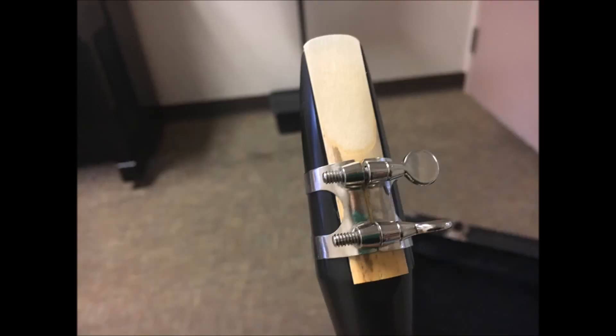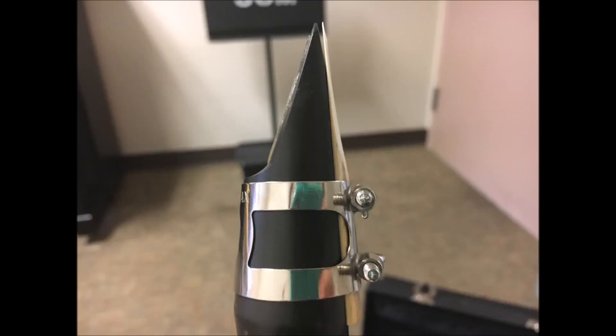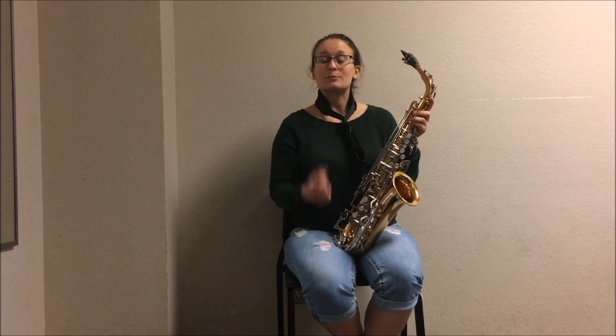Now it's time to play. The first step to playing is figuring out your embouchure. The easiest way to explain a quick embouchure is by tucking your bottom lip over your bottom teeth and saying ooo-ee, ooo-ee. You want the top of your teeth to be placed on the top of your mouthpiece, but be sure not to bite.